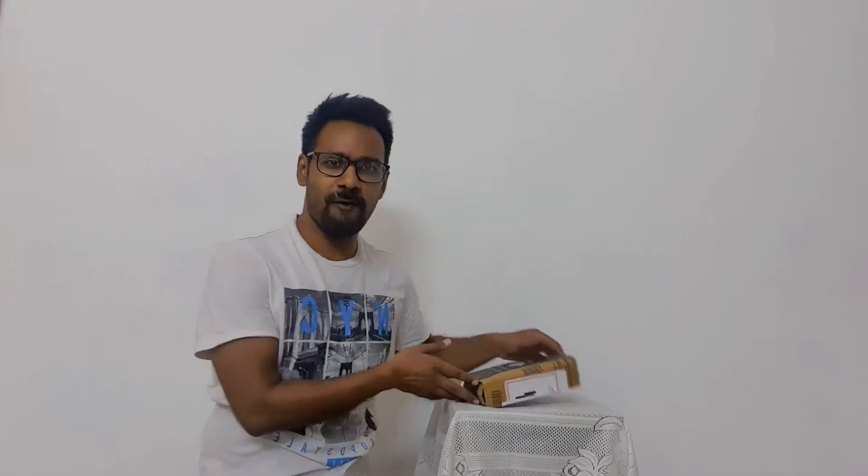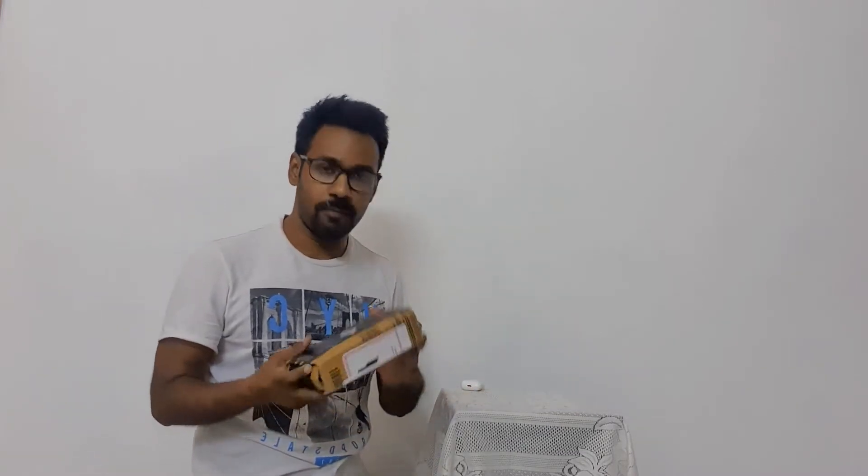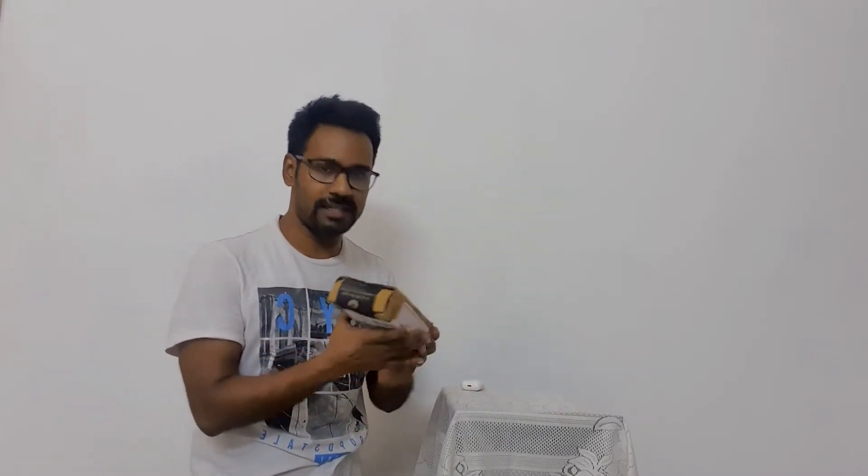Hi friends, I'm Harshit from Agitech Studio. Today I'm really excited as I have ordered an Apple AirPods Pro from Amazon, so let's start the unboxing. I have a scissor here with me.